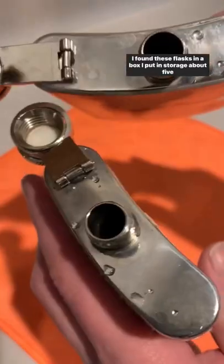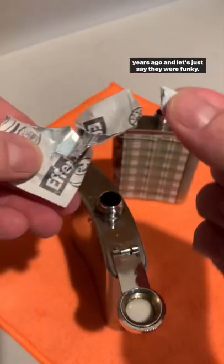I found these flasks in a box I put in storage about five years ago, and let's just say they were funky.